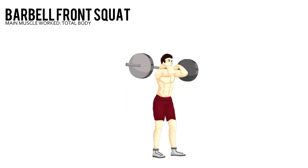Push your hips back into a squat position. Lower yourself until your thighs are parallel to the floor. Pause, then push yourself up to the starting position.